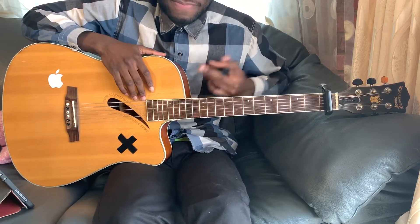All right, so Show Me Love. That's the chord progression demonstrated over the song.